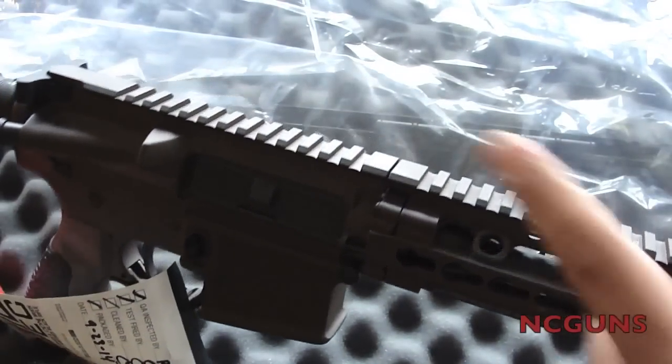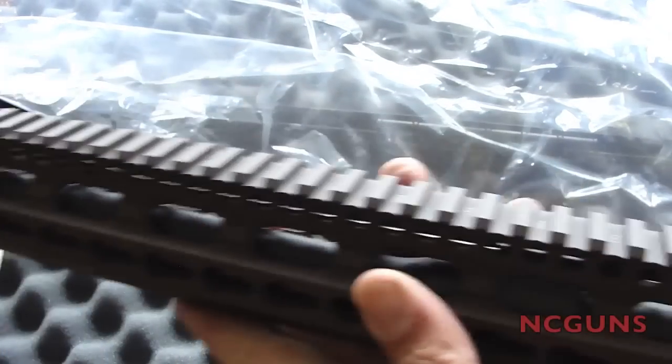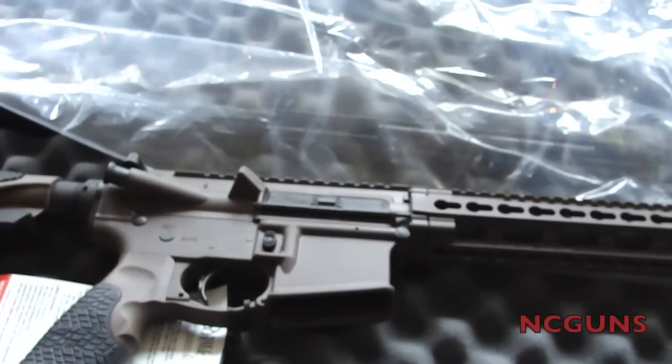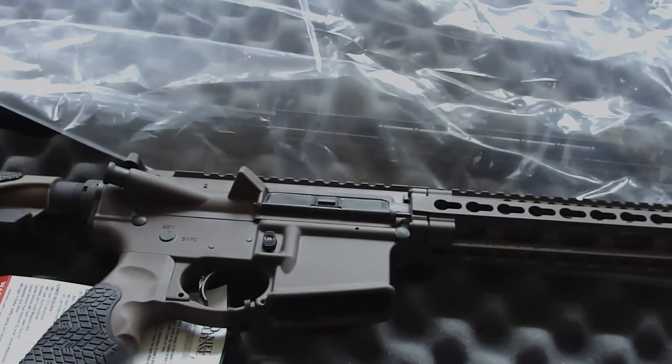They also should have added rear or front sights, because it doesn't come with any. The only things that come in the box are the box itself, the manual, one magazine, and that's it — not even a lock.